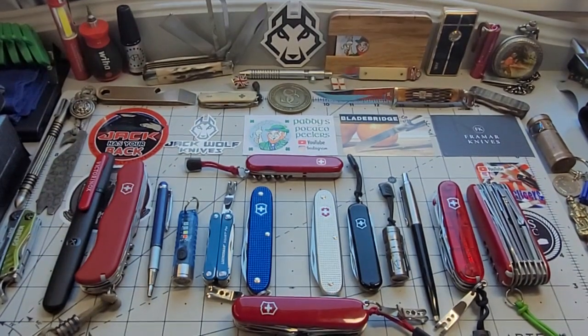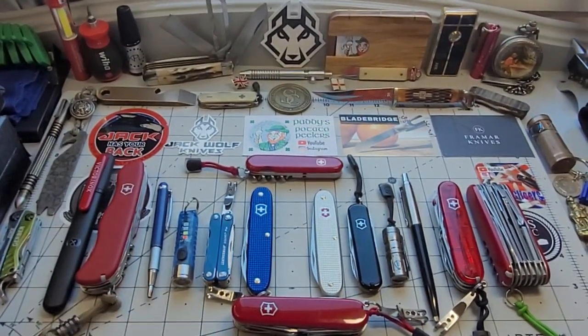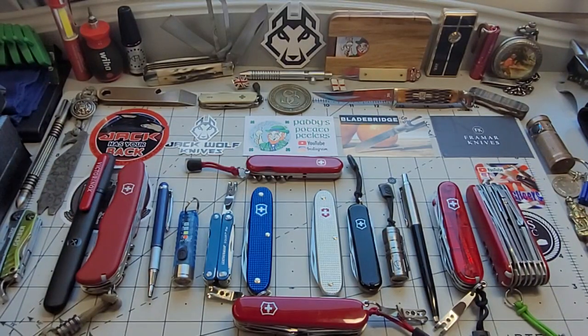Good morning, potato chips! Just another video for you today. We've got Victorinox again — I've done it straight away. I'm not sure what the title is yet but it's going to be about Victorinox: why I like them and where I buy them in the UK, because I don't always buy new. If I can get one secondhand I will, because there are plenty out there, but there are also plenty of dealers that are not quite as good as I'd like.